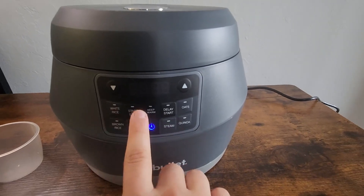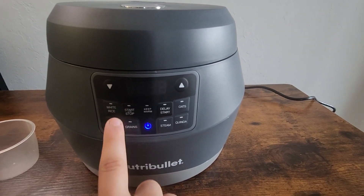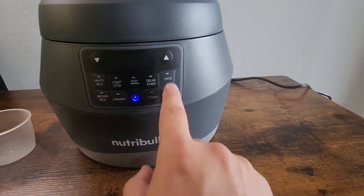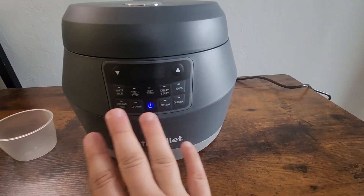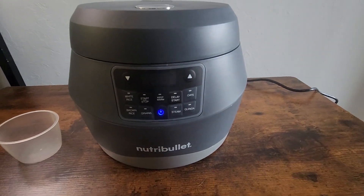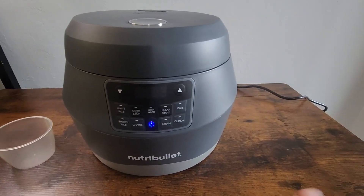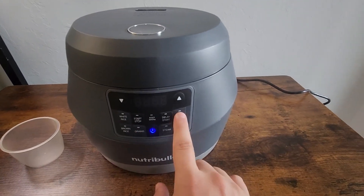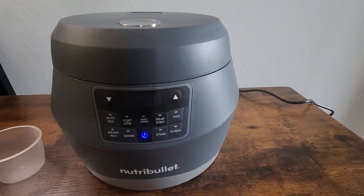Now one of the cool things about this thing is that there are different options for each type of rice that you want. You can see there's white rice, brown rice, grains, oats — whatever you want. It automatically knows how much to cook it and at what temperature depending on what grain you're putting in there.